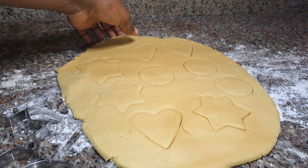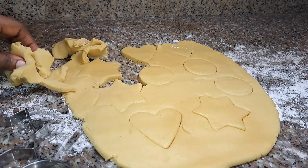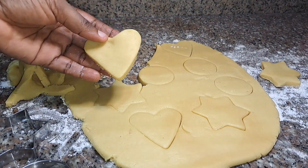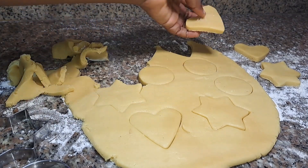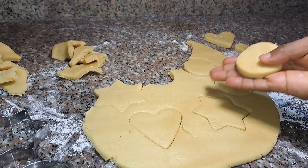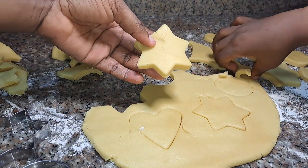After he created the shapes, I just took out the edges that were not shaped and took them out gently. Now we have the star-shaped cookies, the love-shaped cookies, and the round-shaped cookies as well. We're going to continue — the parts that were not shaped, we're going to mold, roll again, and create more shaped cookies.